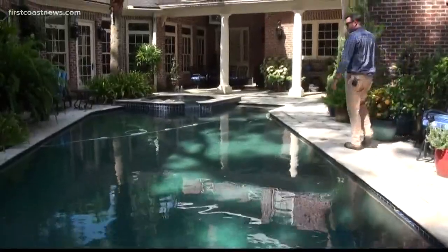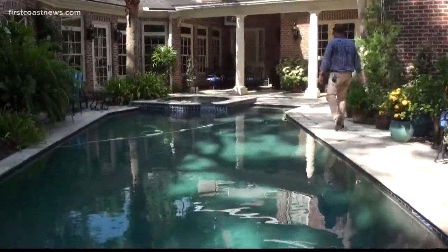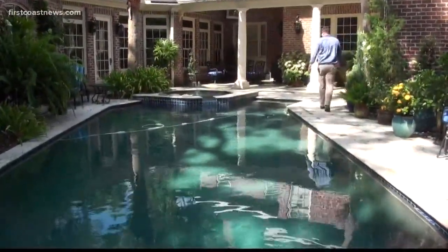You know it's common — too much rain. Make sure you're looking at the water level. Some advice from Brad Korea, owner of Crown Pools.